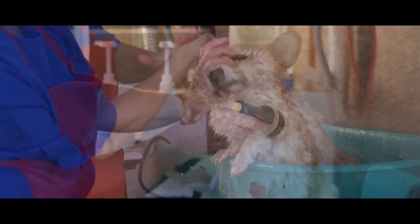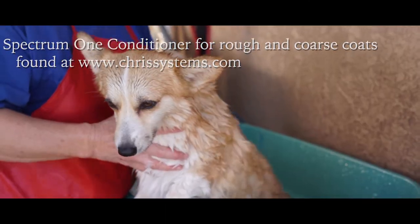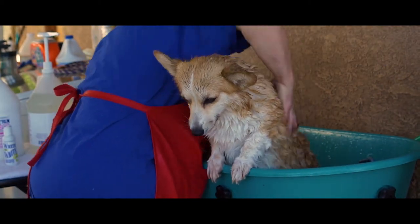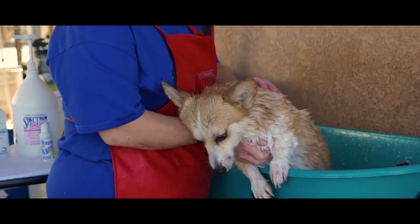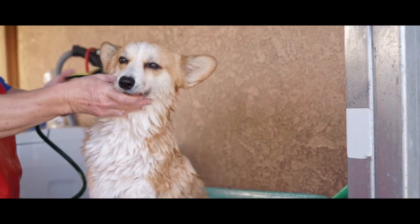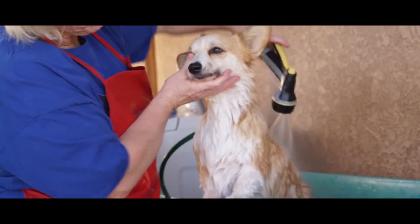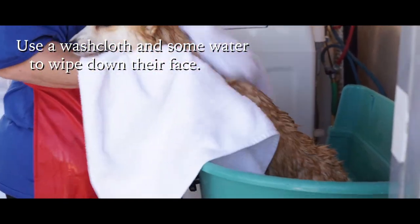Now I will start with the conditioner. You don't need as much conditioner as you do shampoo. Leave the conditioner in for a bit and then gently rinse it all out. It doesn't have to all come out like the shampoo, for it can be used as a leave-in conditioner. Now I will just get a towel and wipe her down.